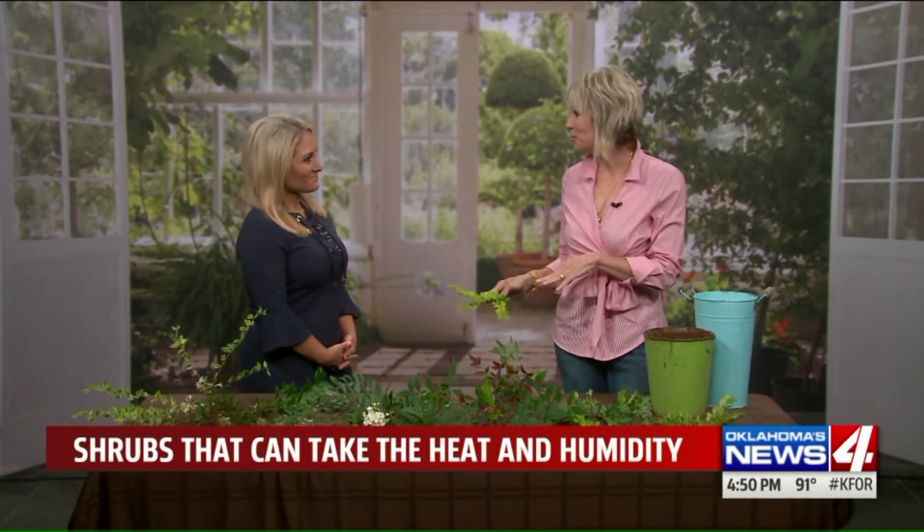I don't know how you did that. You're very choosy about which shrubs go into your garden. I am, and you know what? I'm going to be choosy for you today. Thank you. Because we were visiting about your garden beforehand, and you were telling me that you had some pots around your pool, and they're in full sun.